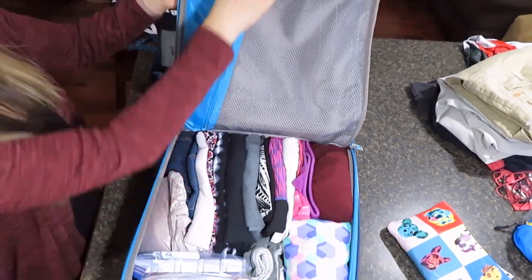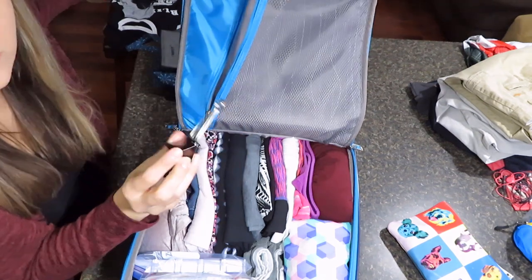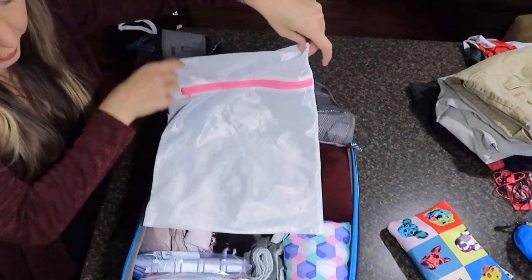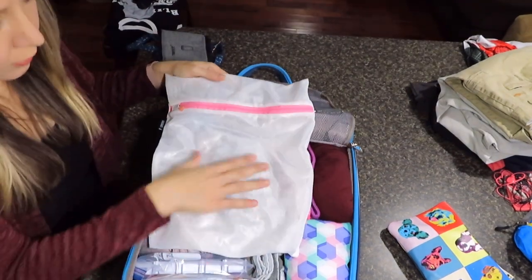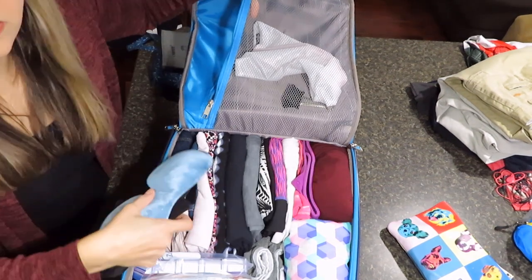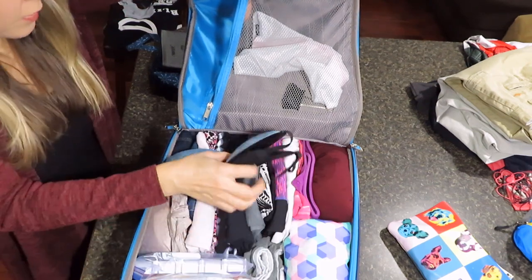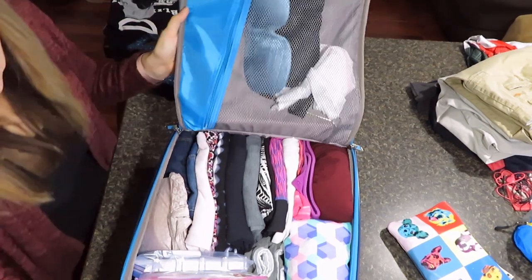A couple other things I keep in my bag: a binder clip in case I need to close hotel curtains, and a small laundry bag. When I use underwear or socks that I won't wear again, I shove them in the laundry bag to get them out of the way. Anything else is fair game for re-wearing as long as it's not dirty.